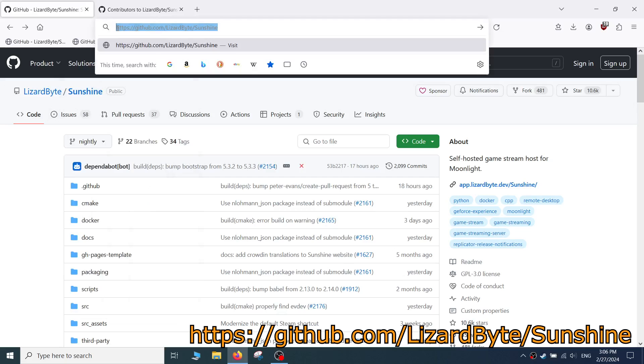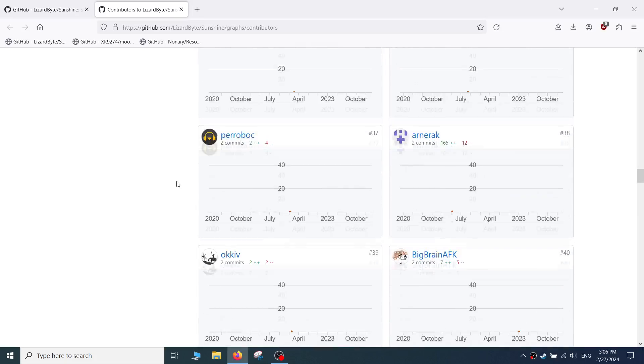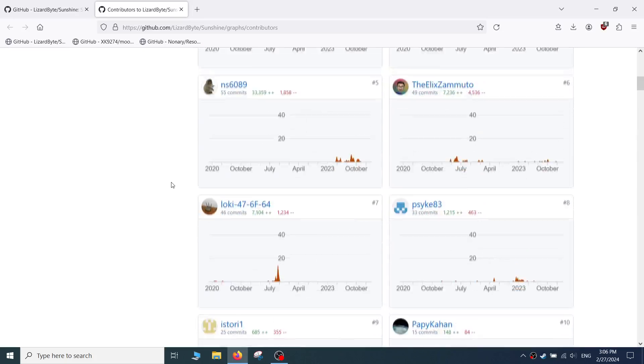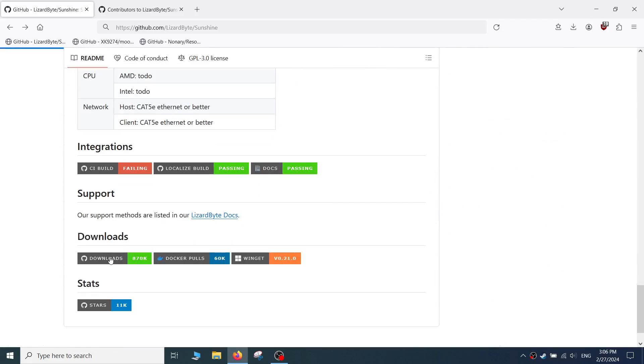You can grab the files for Sunshine from the LizardByte GitHub page. I personally think Sunshine is great, thanks to all the brilliant contributors to this project for making gaming accessible to even more people and devices. The latest stable version of Sunshine as of this writing is 0.21.0, and this is the version that worked for me. If you have issues, you can try a more recent nightly version. Scroll all the way down to the download section and click downloads.